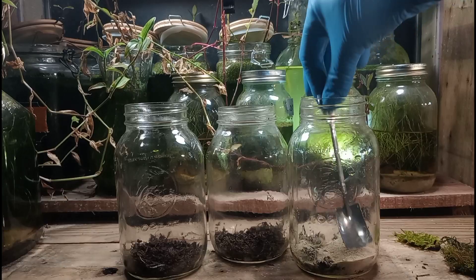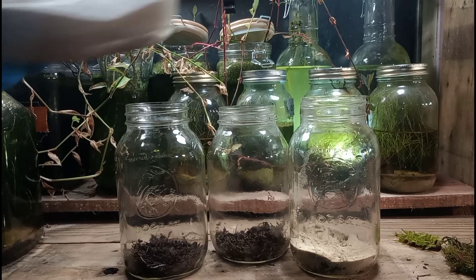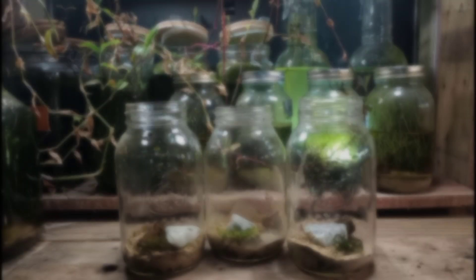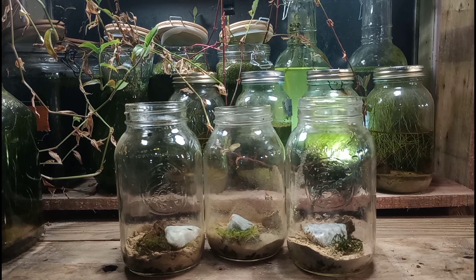Almost all of it is coming out of my backyard. We'll use our little shovel to help cover that soil with our sand. I've also included a single piece of marble in each jar. This will have the effect of balancing the pH, keeping it around 6.8 or 7. As the water becomes acidic, a bit of that marble will dissolve and help to level it out.